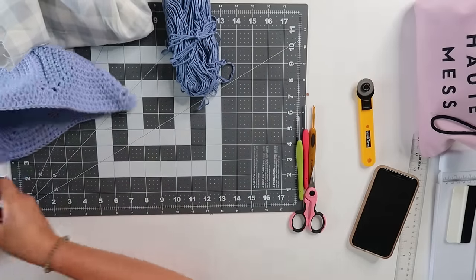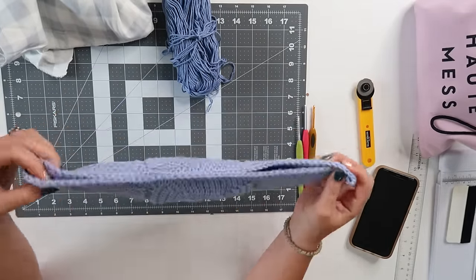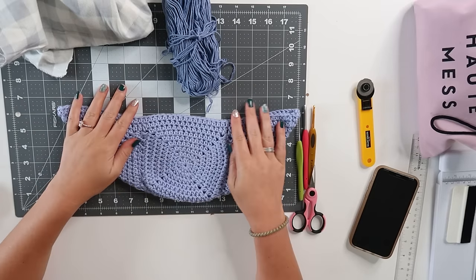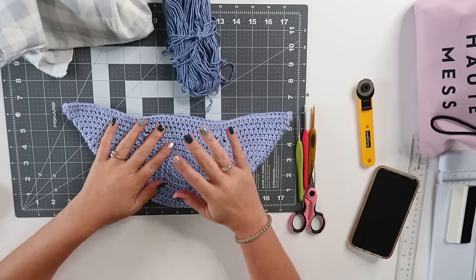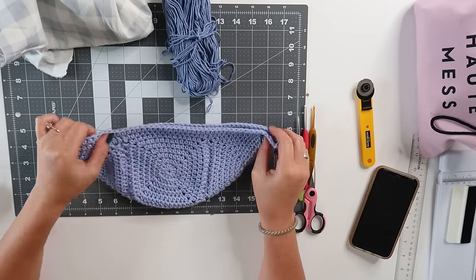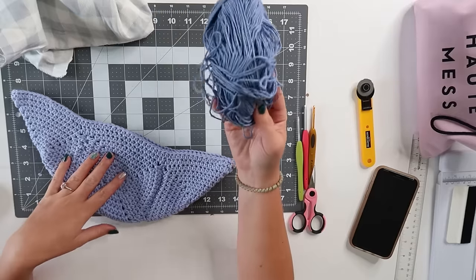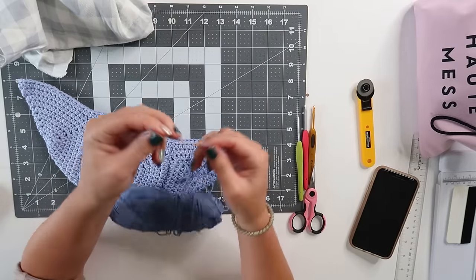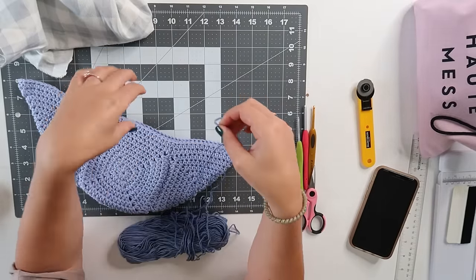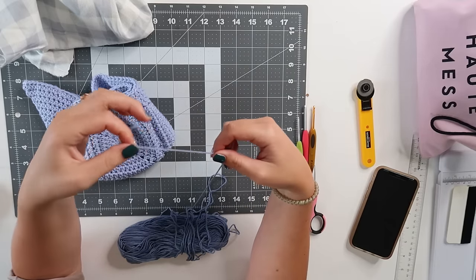Today I'm going to show you how to line a bag — specifically a fanny pack — using solely crochet, no sewing required. You're going to need your bag, some yarn. I try to use a similar color and something a little thinner, like a weight three. Anything weight two or weight three will make this process easier.